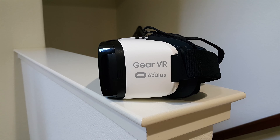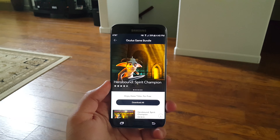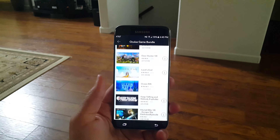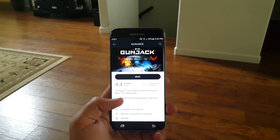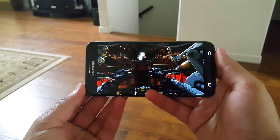What makes the Gear VR different from other mobile headsets is that it's powered by Oculus, and Samsung even has an exclusive app for that. The Oculus store contains numerous applications and games designed to work especially with the Gear VR, and the quality of these apps is definitely unmatched compared to what the Google Play store has to offer. Oculus even includes a game bundle free of charge to turbo boost your VR experience. The sample game looks absolutely stunning in terms of graphical fidelity.